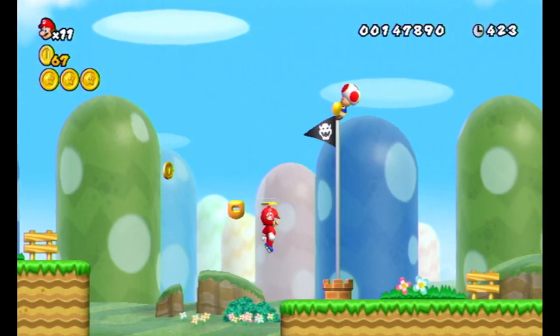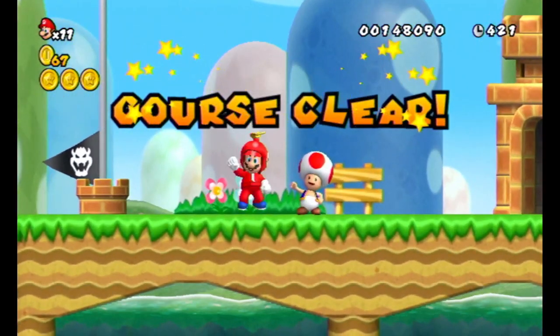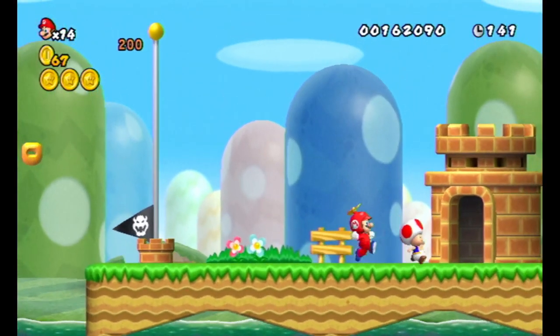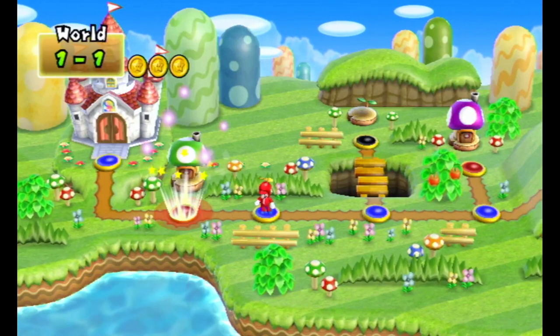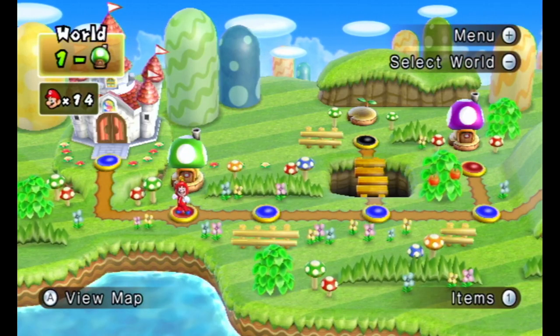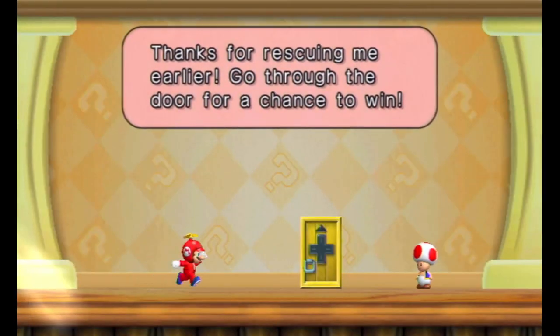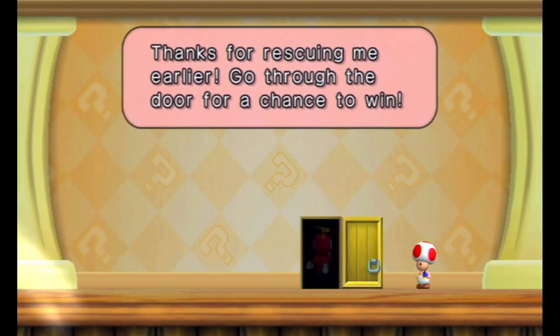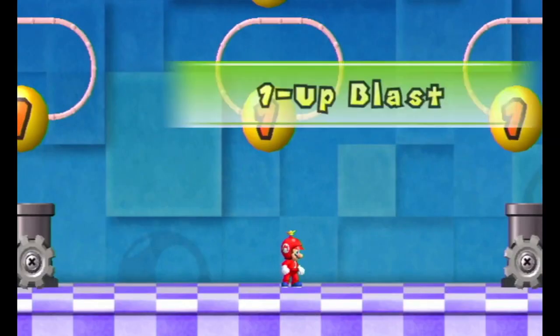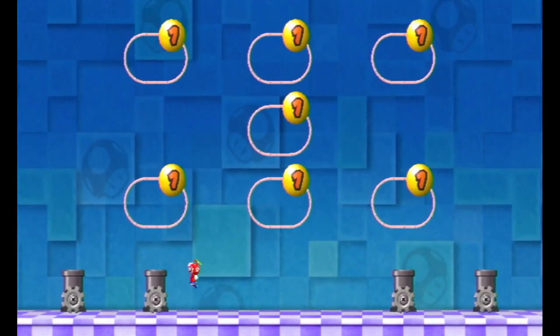I'm going to try and get a bonus. Yeah, you still get three up, along with a Toad House. I think we've got a one-up one. It's pretty much the only time you can get a one-up house is just to save a Toad, but it's random. So we're lucky we got those.